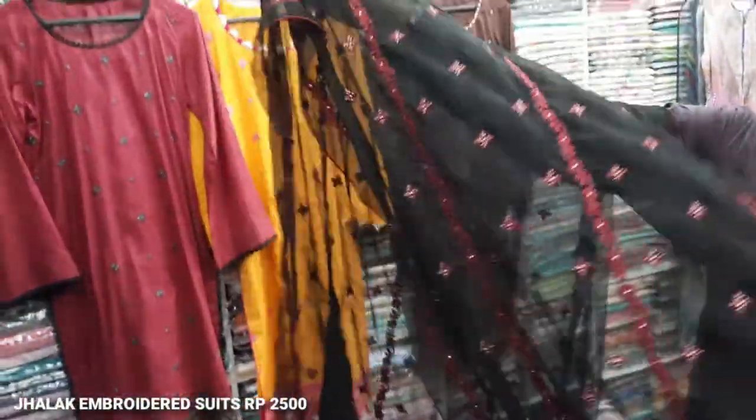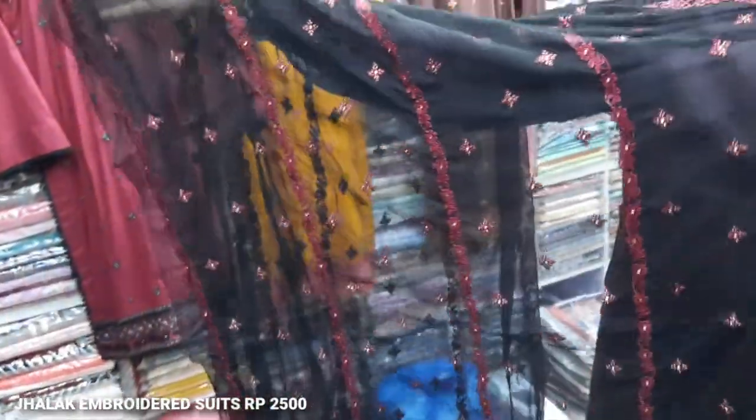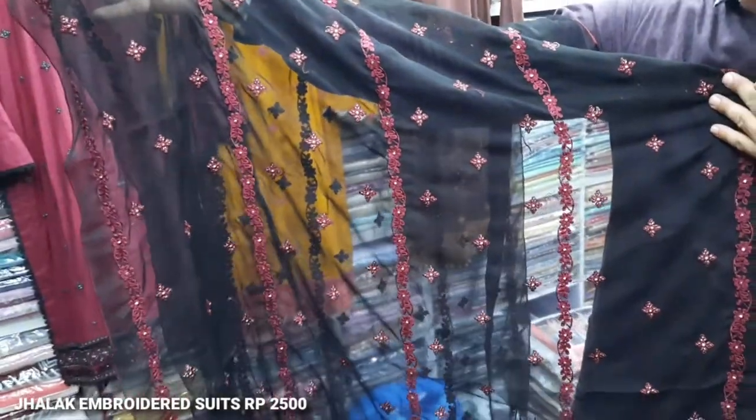And this is the Dupatta. The Dupatta is a full Dupatta. In this range, we have launched it in 25 minutes.